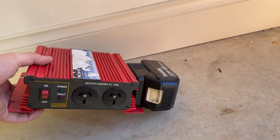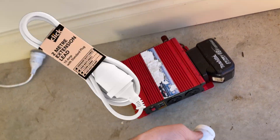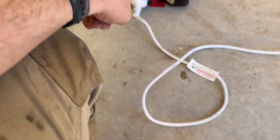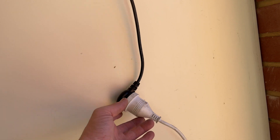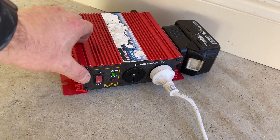I'm sure you can run a bigger inverter off of this as well. I've got a little extension cord that I wrap around it to keep it fully portable. We'll plug that in and plug it into the roller door motor box. Let's power this thing up — we'll switch it on.